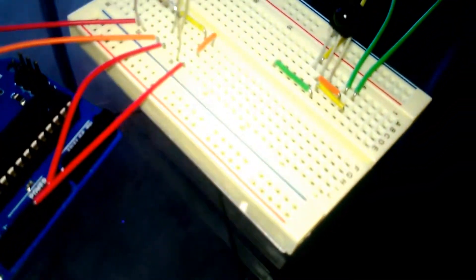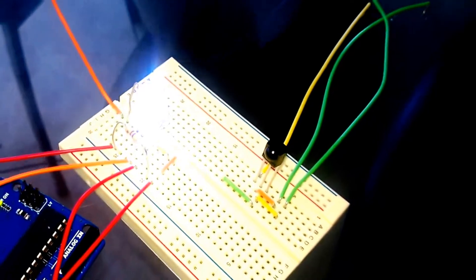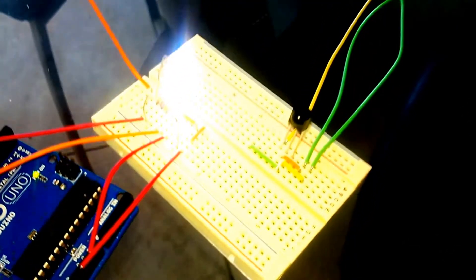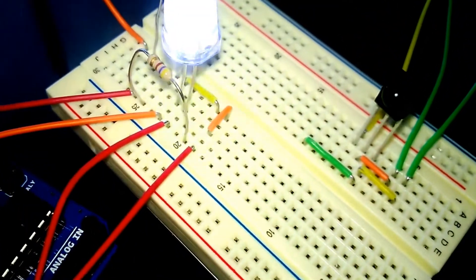Here we are with the Arduino Uno R3. We have it with the touch using just a regular little cable. As we tap it, the resistance sends a little signal to the super bright LED.